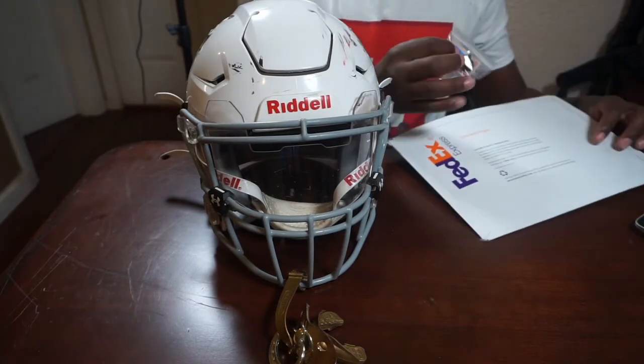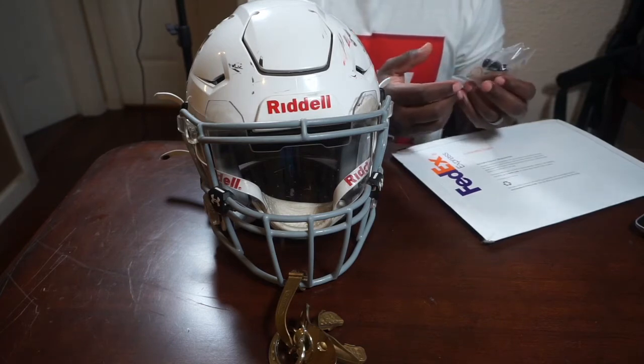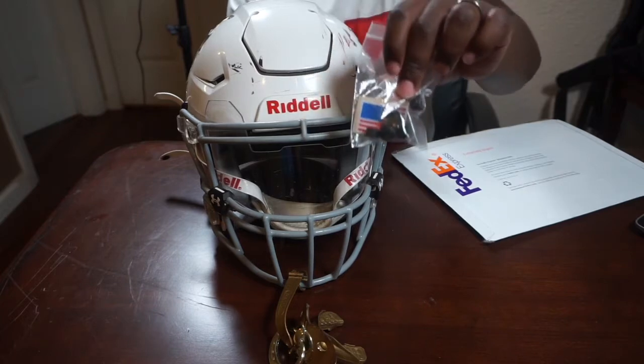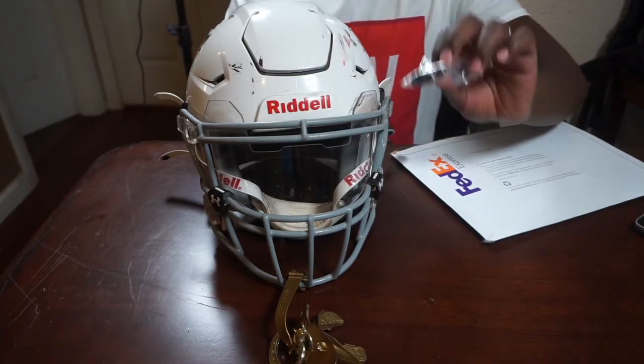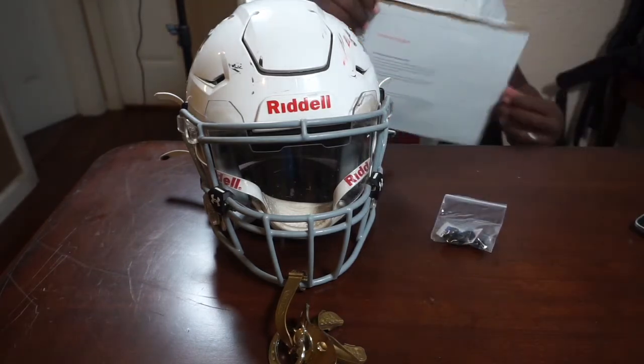I go to this company called Green Gridiron — they're great. This is the second time I've used them and they're fast, takes a couple days. They gave me exactly the piece I need — I didn't have to buy any extra stuff. There's about four of them in there which is really cool.